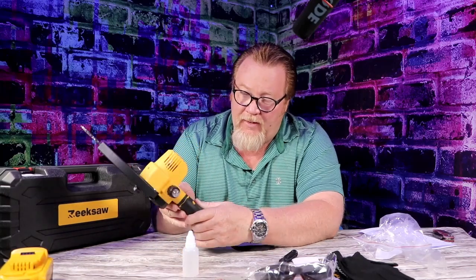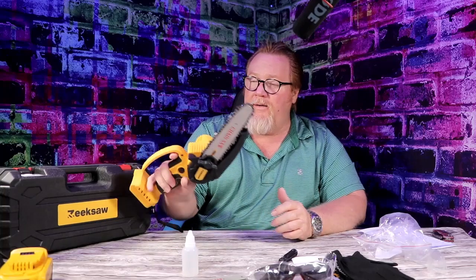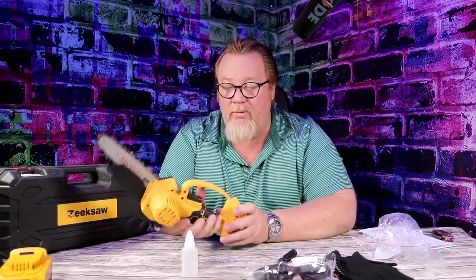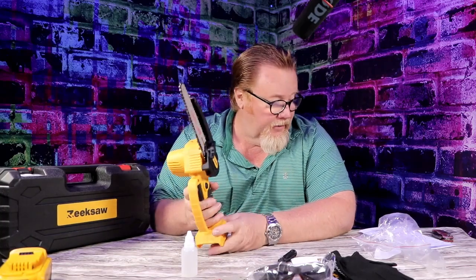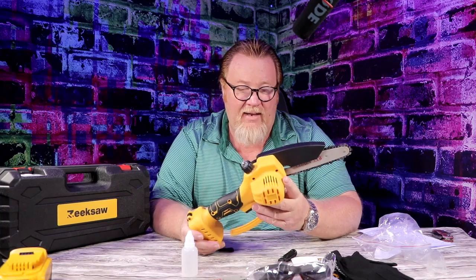Honestly, this has a really good feel. It's not heavy at all. You know how when you've got a chainsaw you're out there and your arms are tired because it weighs a ton? This doesn't weigh a ton. I'd say at the most four pounds.